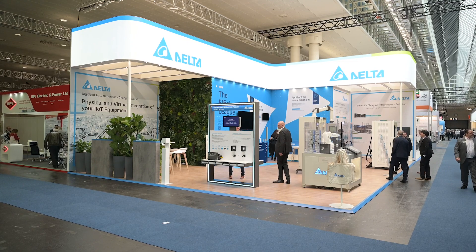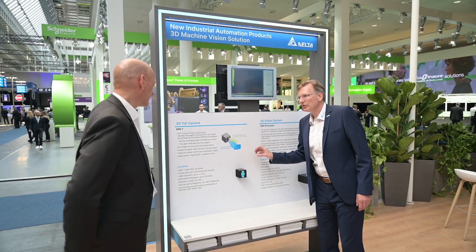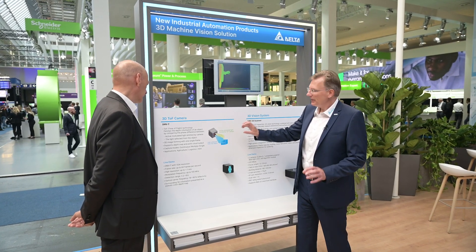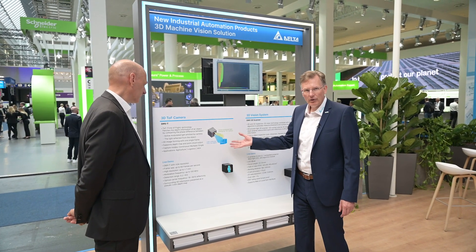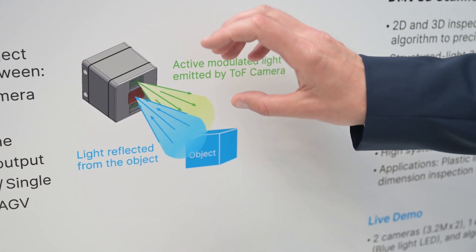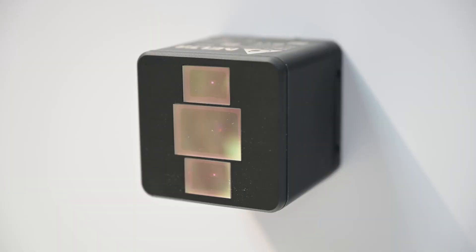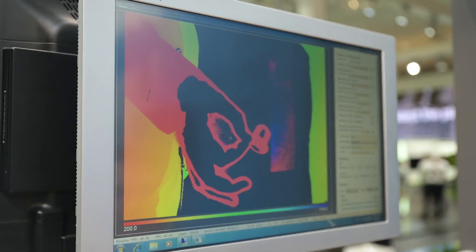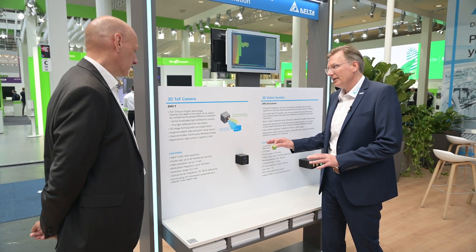Let's move on to the new product we have: our time-of-flight camera. This is a very state-of-the-art product. It's a time-of-flight camera — the principle is that we have active modulated light emitted by the camera, and we measure the light reflection from the object to determine distance. You can get a 3D image with a single frame. As a sample, we have a small coffee capsule here — you can measure it at distance and it's very nicely detected. It's also a very compact form, very robust.